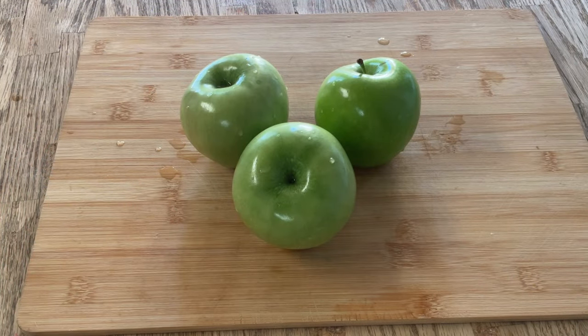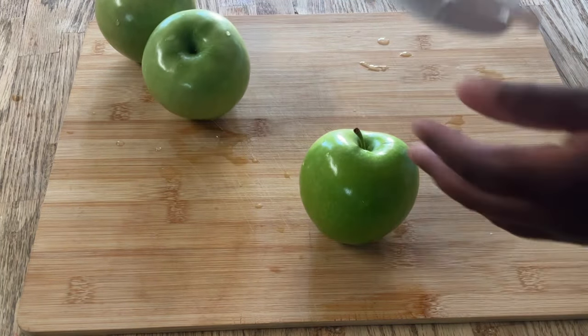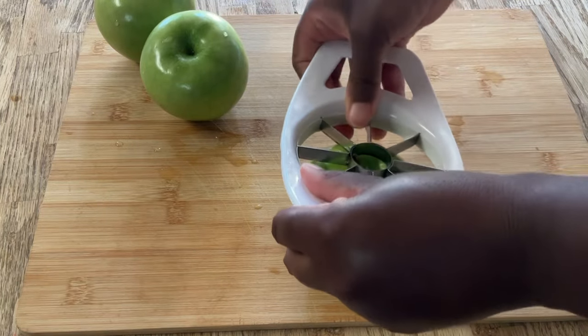All right, my friends, the first thing we're going to do is prep our apples. I have three large Granny Smith apples, or you can use Golden Delicious, Cortland, Macintosh — whatever your heart desires. We're going to peel them, core them, and dice them. So we're going to take one of our apples and I like to quarter them first and then peel them, or you could do it the other way.